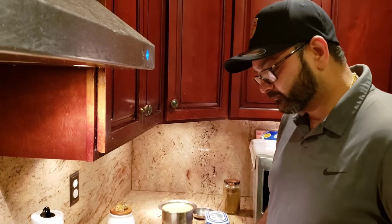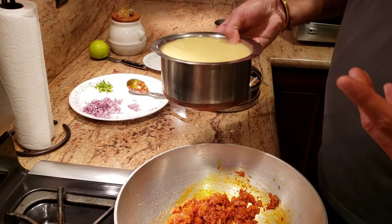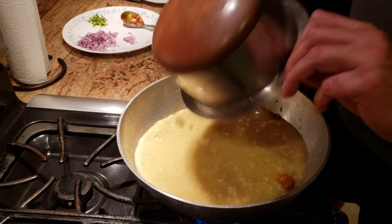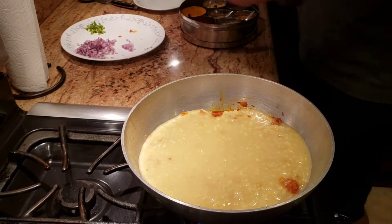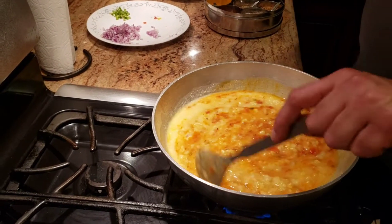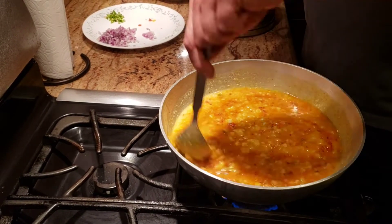For my dal I actually have two different dals that I've already boiled up — I have moong dal and also tuvar dal. That's what I like to use for my dal tadka. I haven't ground my dal, so you can still see the big pieces — when you have the whole dal boiled like that, it just gives you a different taste.